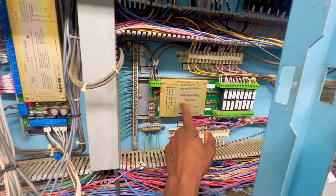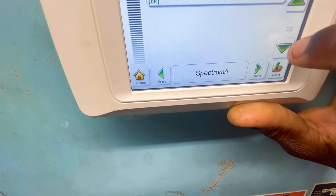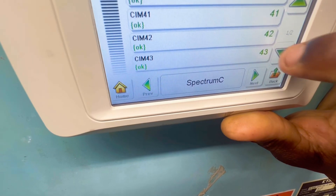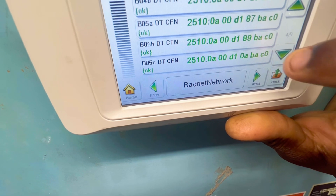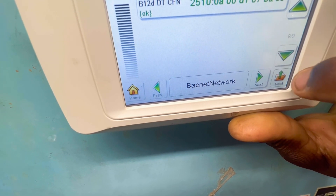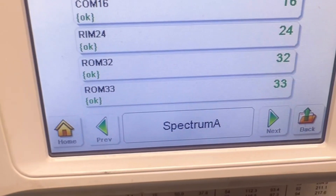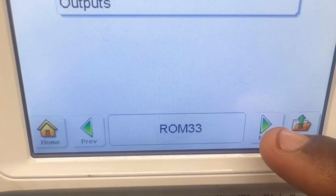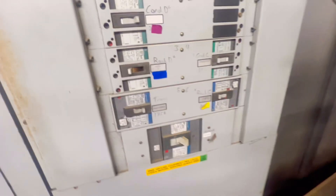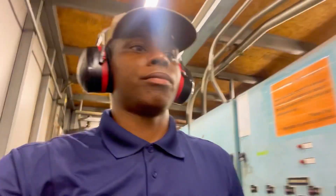It might be rack 34 output module. All right guys, so I already had a look.